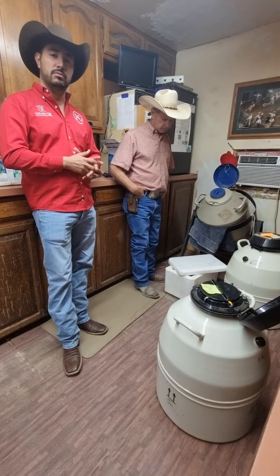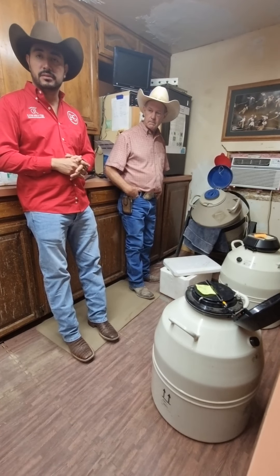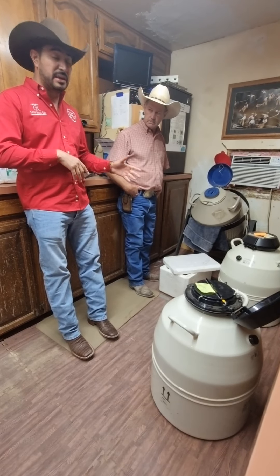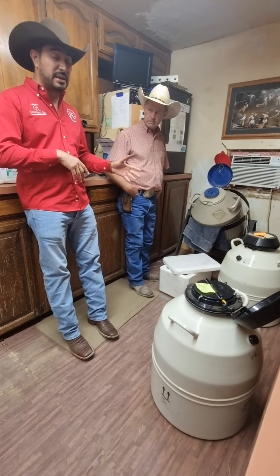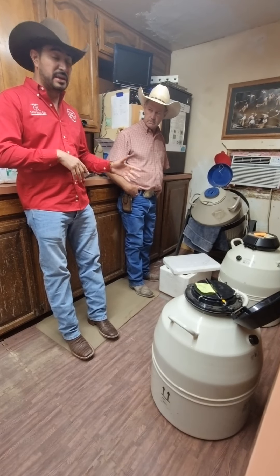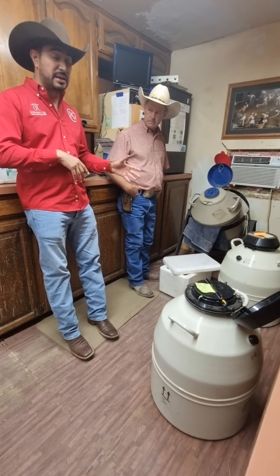After 20–25 minutes in the vapor, we're ready to pick them up and drop them into the liquid nitrogen. Once you drop them in the nitrogen, we gather them up and put them in our tanks. We need to wait 20–25 minutes in the vapor, and then another 20 minutes in the liquid. Once they drop into the liquid, they're frozen. We gather them right away and put them in the tanks — and they're ready to go.